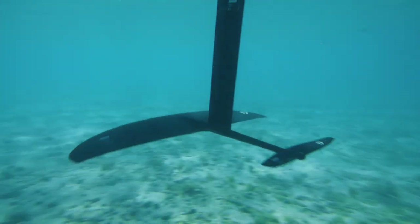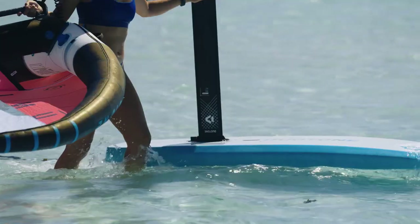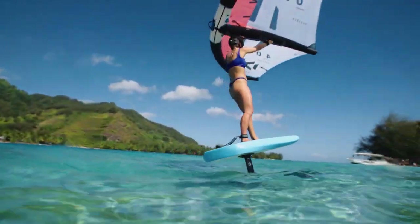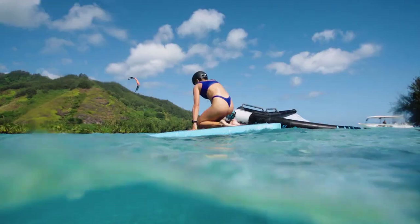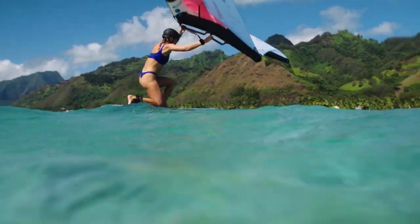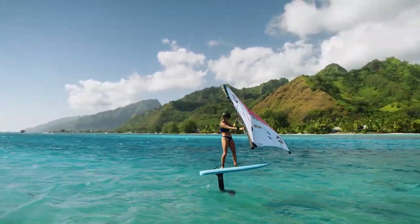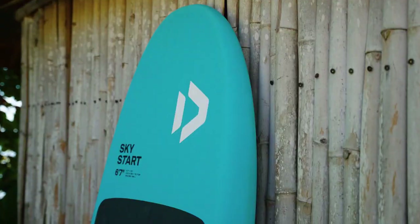Experience the thrill of wing foiling in no time with the SkyStart, your ultimate entry point into the exhilarating world of flying above the water. Drawing inspiration from the renowned SkyWing soft talk and gathering insights from our extensive network of schools and centers, we've redefined the concept of the perfect learner board and proudly introduce the SkyStart.